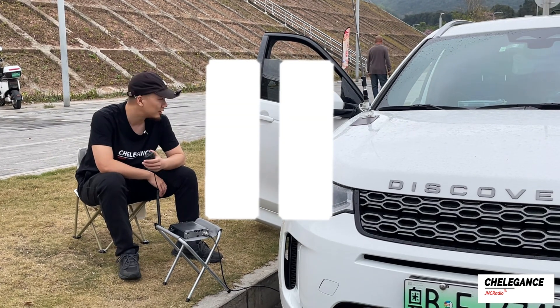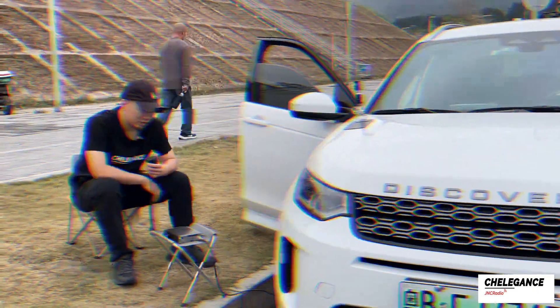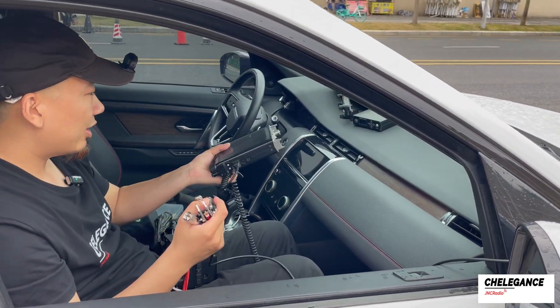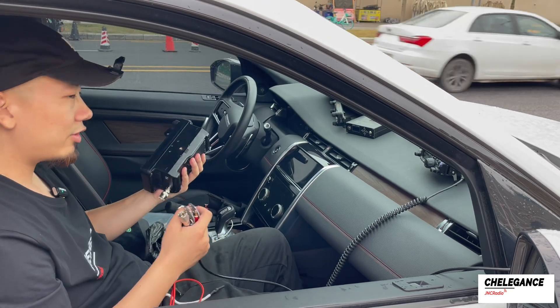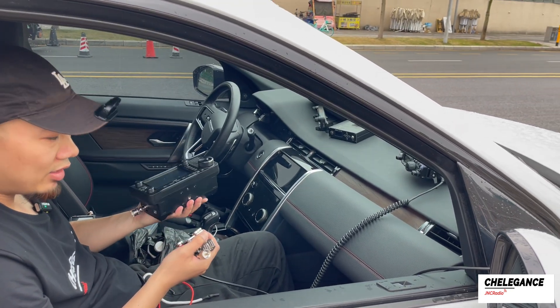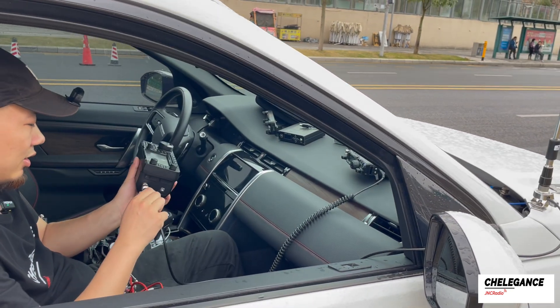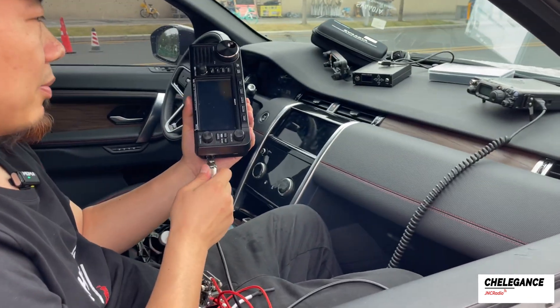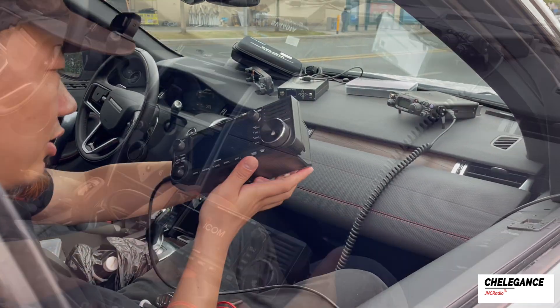Hold on, let's interrupt for a moment. My FT818 just ran out of battery. Luckily, I have another radio in my car — the IC-705 — and I'm going to continue operating on the 20 meter band with my 705. Let's go.